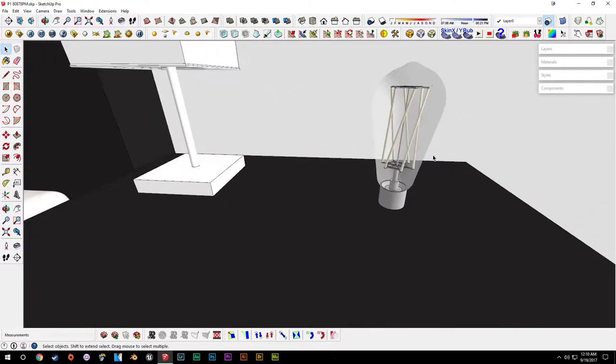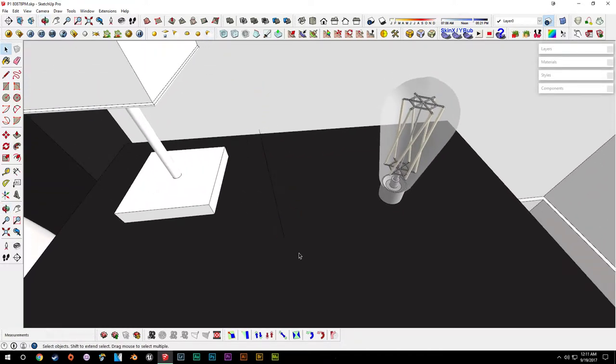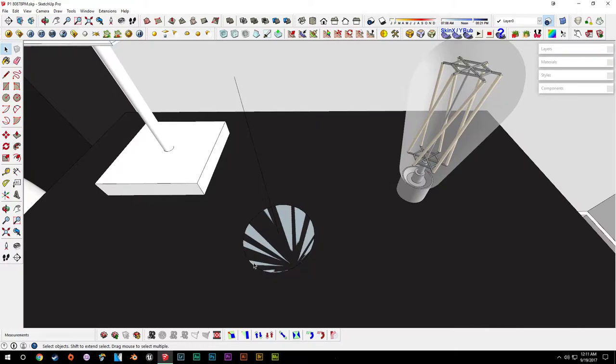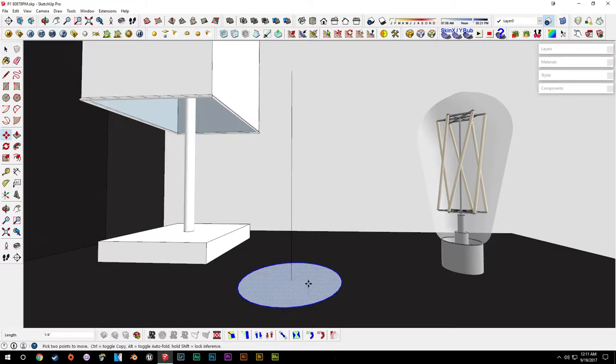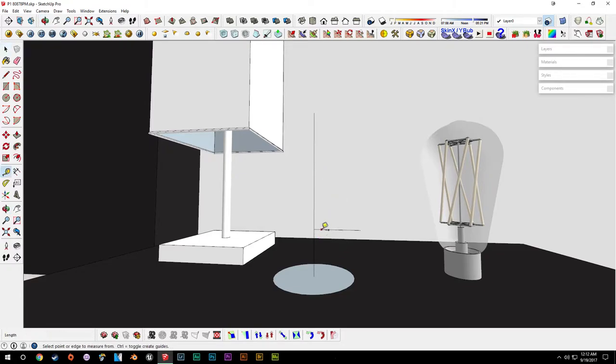We'll remake that again — it's simple enough. We just need the base dimensions. Draw a vertical line here and a circle along the bottom. It does matter how many faces it has — you want a high number but not too many. Move this up so it doesn't clip with the table. Now draw our vertical dimension — it'll have to be a smaller light bulb, not a regular A19 bulb, which is a bit big for a lamp — so maybe 3.5 inches.